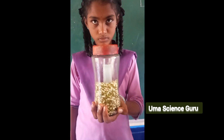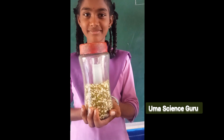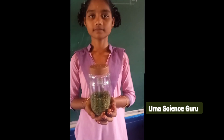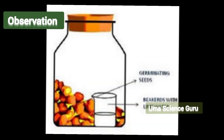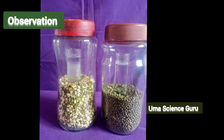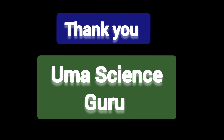Students, do you know the reason for this? We already know that carbon dioxide turns lime water into milky white. By this experiment, we proved that germinated seeds release carbon dioxide during respiration, which turns lime water into milky white. Thank you, bye-bye.